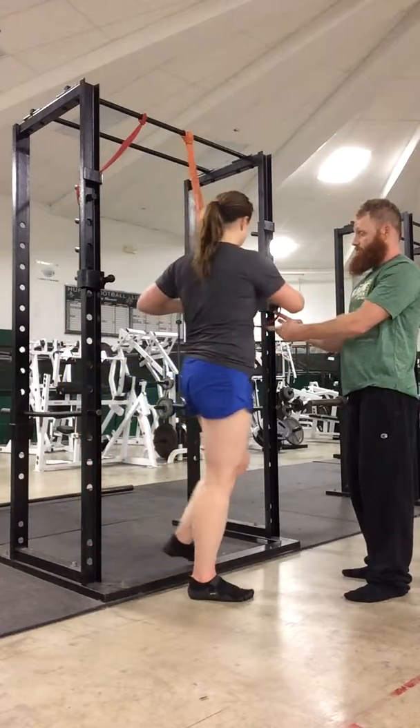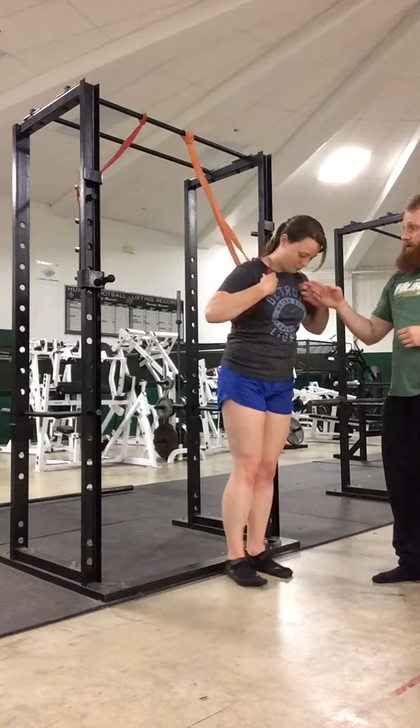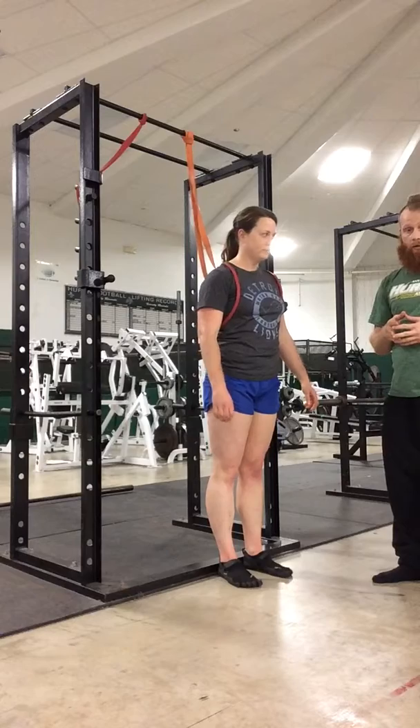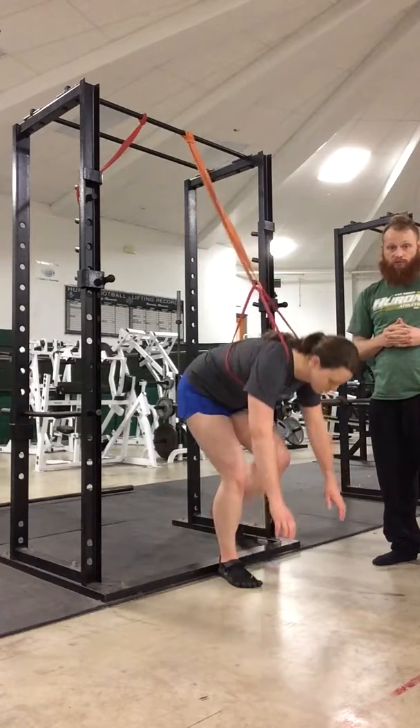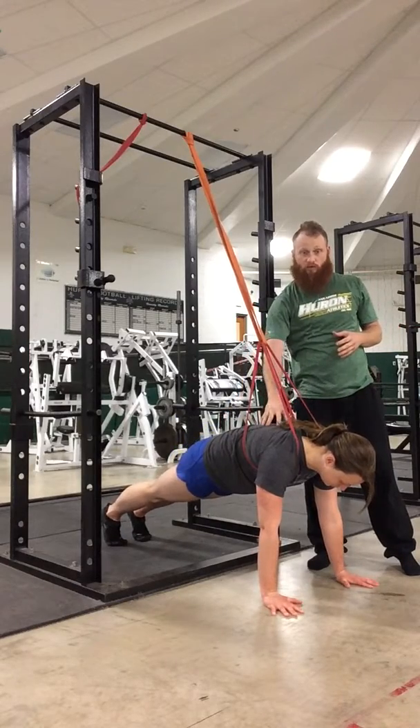She just now got inside of that so that each strap is around the shoulders, just like a jetpack or a backpack would be. Now she's going to go down into the push-up position. From this position, instead of it being around the hips, it's around the shoulders.